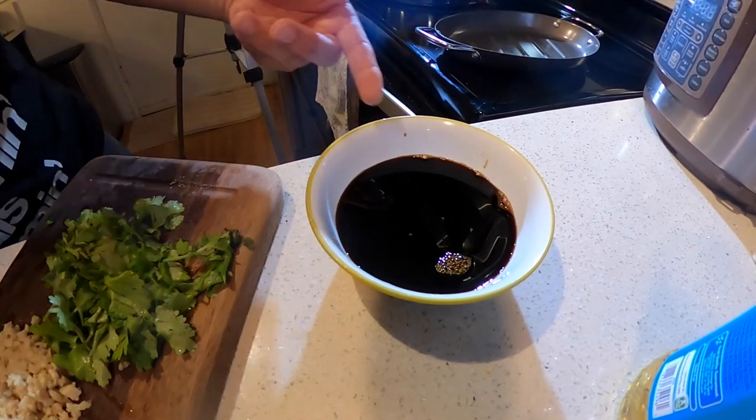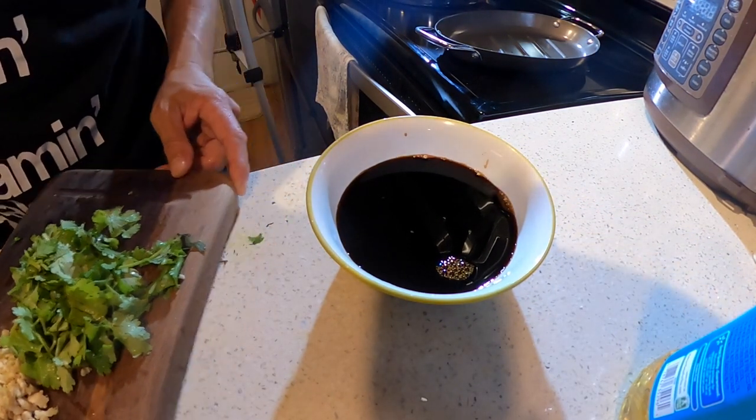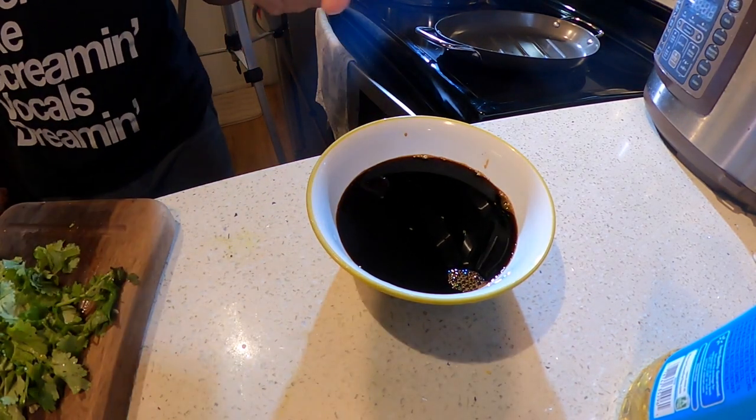I want to give a huge shout out to my uncle Freddy — he's the guy that showed me this recipe. Pretty simple and it works out really really well, comes out bon appetit. All I did was put about three tablespoons of oyster sauce and maybe a half cup to three quarter cup of shoyu, then just whisk that and get it rolling.